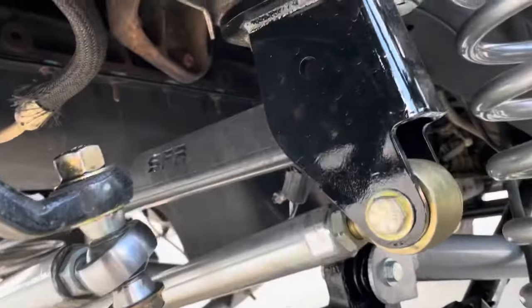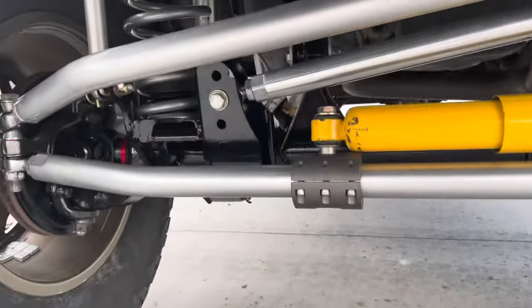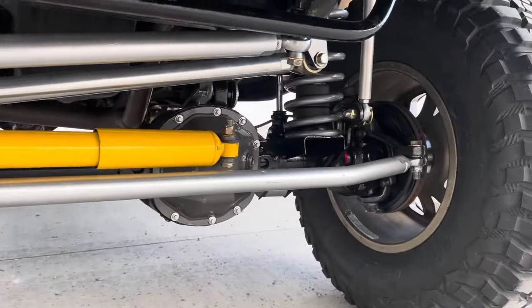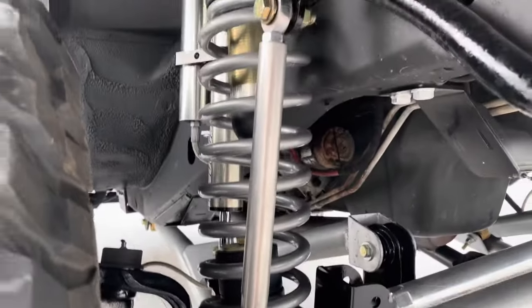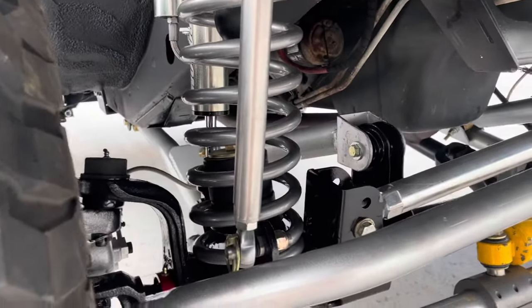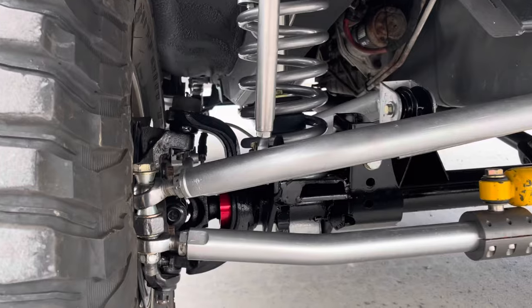Stinky Fab racing track bar brace ties in all the way across the unibody, keeping everything nice and sturdy and firm. We've got some custom double-adjustable quick-disconnect sway bar links, so you can pop those off real quick and easy to articulate off-road.